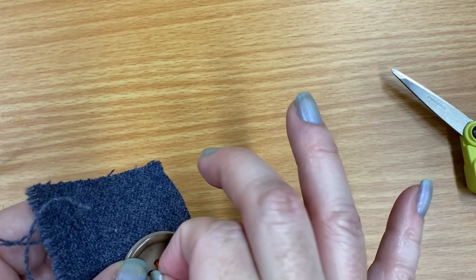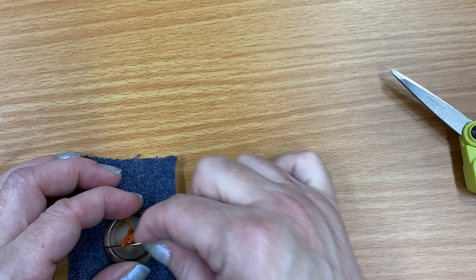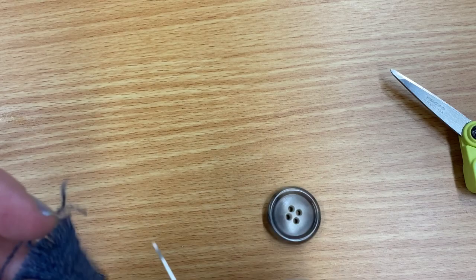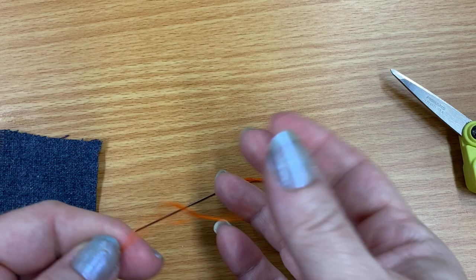Let me show you the other way you could do it if you don't want to do the crisscross. I'm also going to show you how — have you ever noticed if a button keeps popping open and it's always the same button? The buttonhole might be a little too big. I'll show you how to tighten that buttonhole so it'll stop coming undone, because nobody wants a button that keeps popping open.